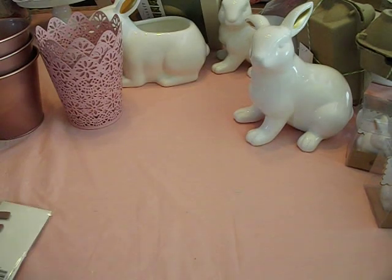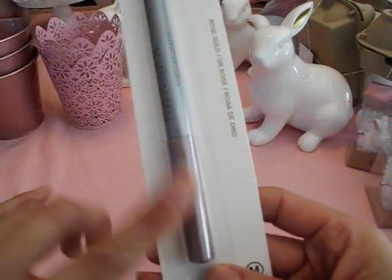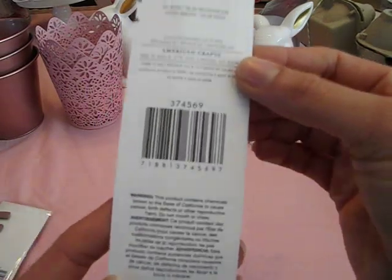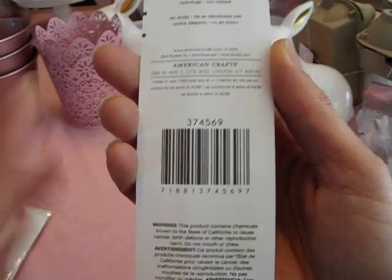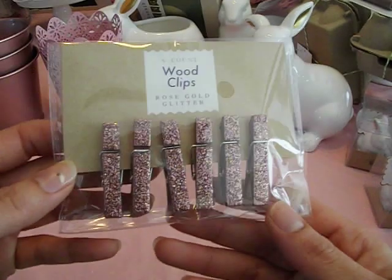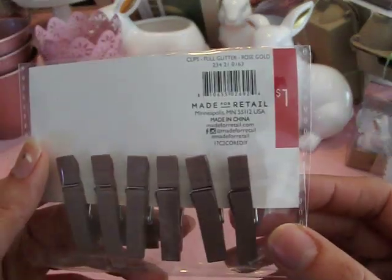To coordinate with the planner stickers, I found this American Craft Metallic Marker in Rose Gold. I think that's going to be really nice — I can use this on my planner along with the stickers and it would be a perfect match. I think it was a dollar. I also found these Rose Gold Glitter Wood Clips and these are really cute — perfect for planner accessories. You can also add an embellishment to the wood clip and I think it would be really cute.